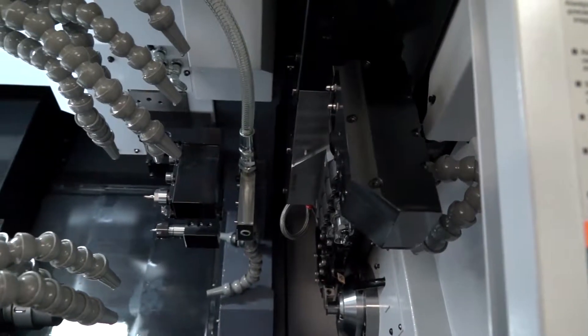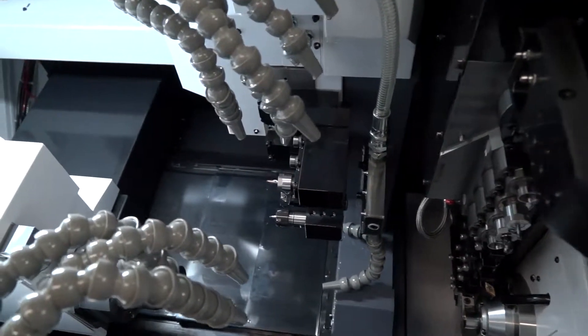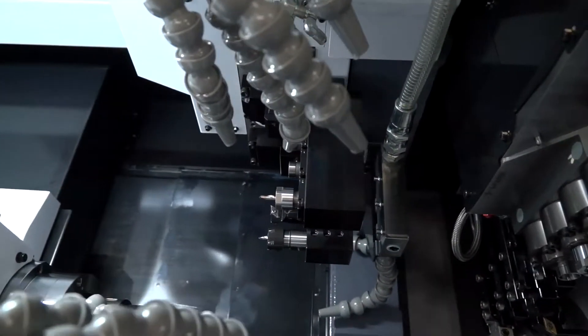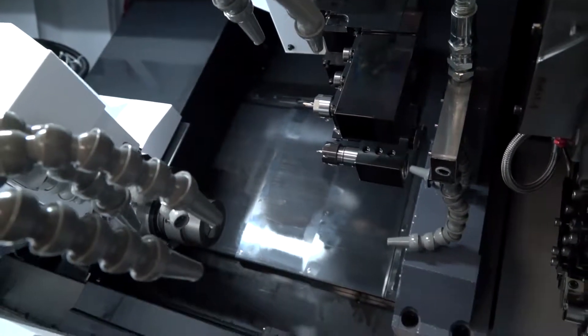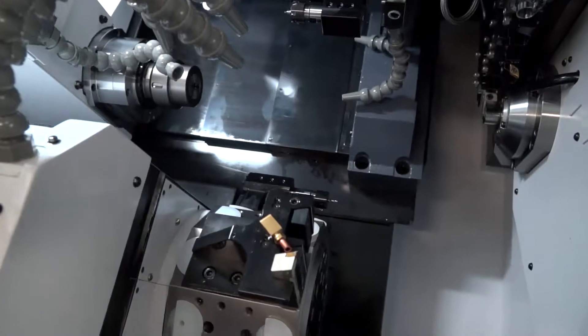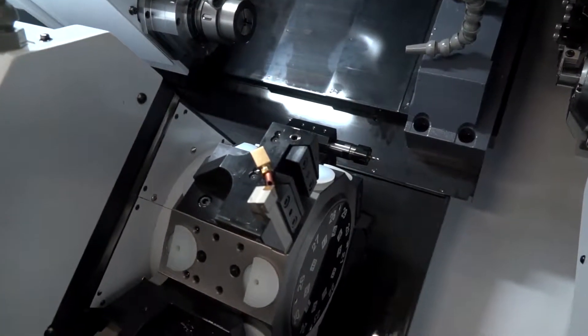Simultaneous machining on the B-axis? Yes. Now you've got two spindles, you've got the turret in the middle, so I'm working out you can cut three faces essentially at one time. Yeah, of course. And they're all driven — each station on the 10-station turret is all driven.